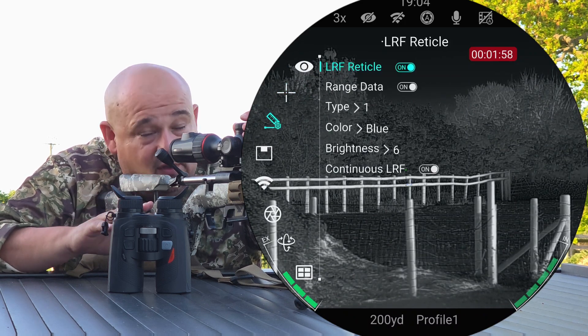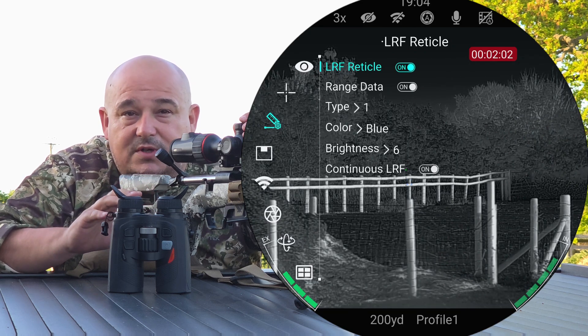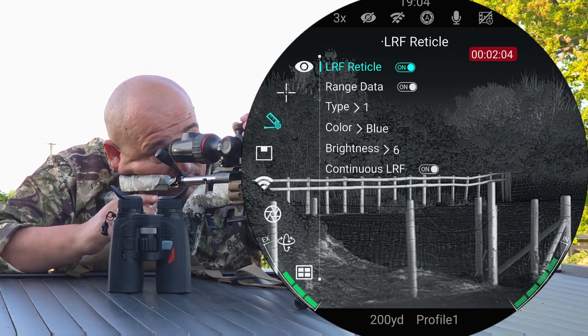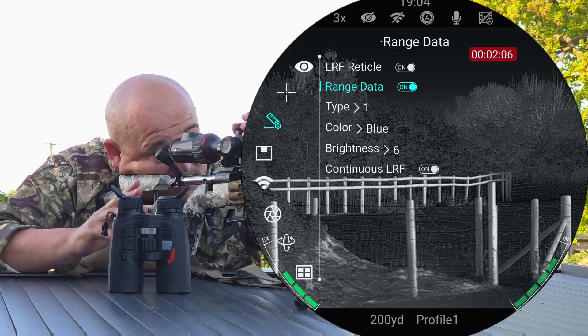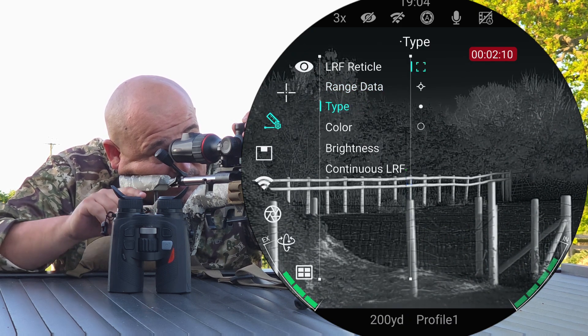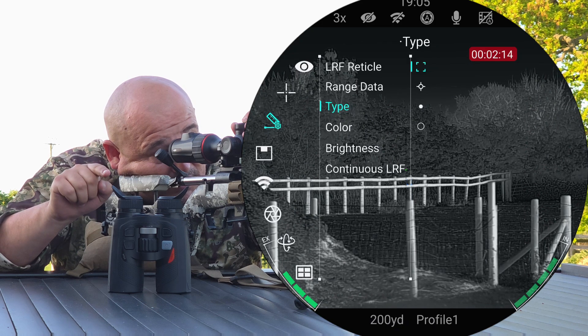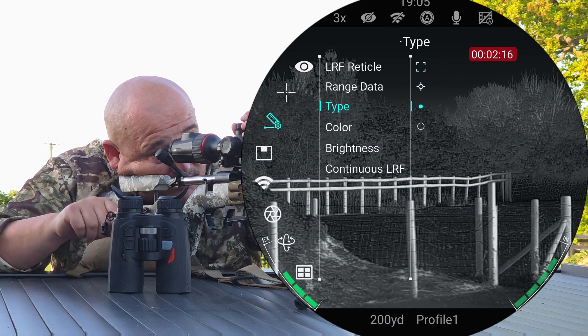You've got laser rangefinder options now, so it's actually giving you options on the reticle — whether you want it turned on or off, what colour, what type, all sorts. LRF reticle turned on: yes. Range data turned on: yes. For the type, you can now pick whether you're going to have a square bracket, a little round cross, a dot, or just a circle, which is there at the bottom.